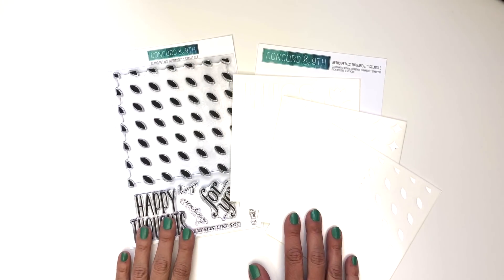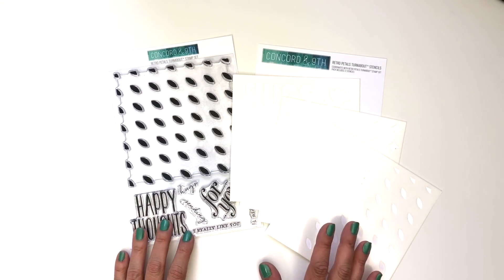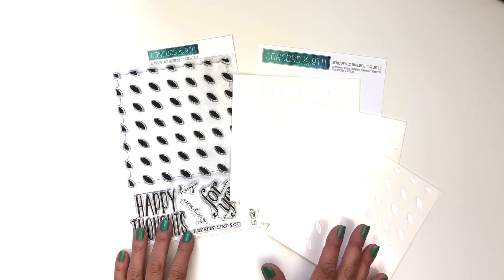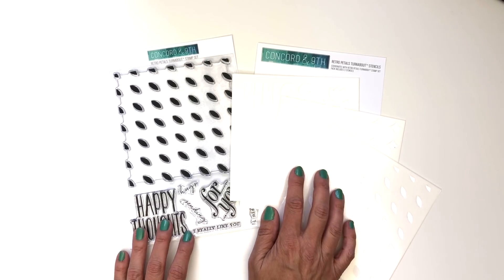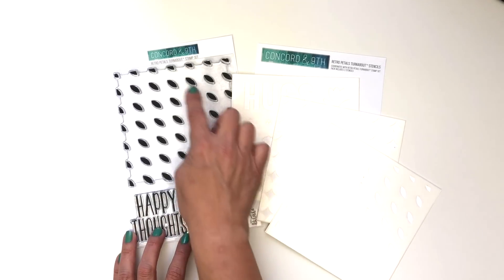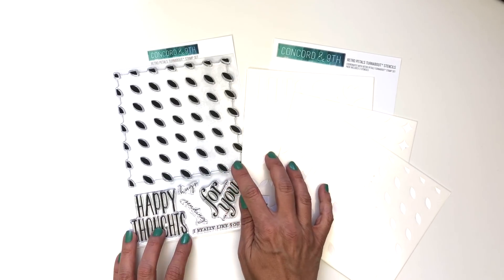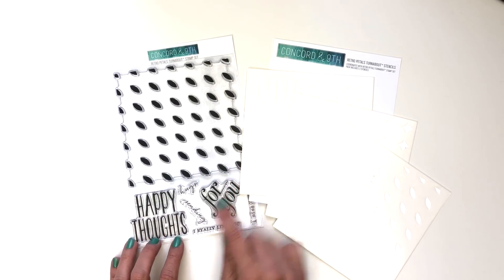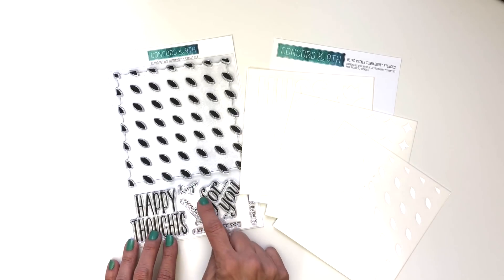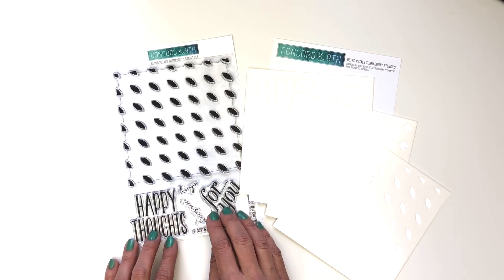Here is our Retro Petals Turnabout bundle. We had to create another turnabout, but there's something special about this one — rather than a coordinating die, we've created a three-pack of stencils, one of which is also a turnabout. In the stamp set you get this large petal turnabout plus nice sentiments. You can mix and match sentiments like 'sending happy thoughts' or 'hugs for you.' This works like a traditional turnabout using a jig — if you're unfamiliar, check out our turnabout tips and tricks video.